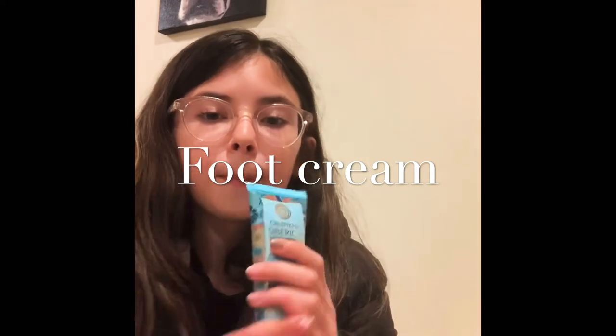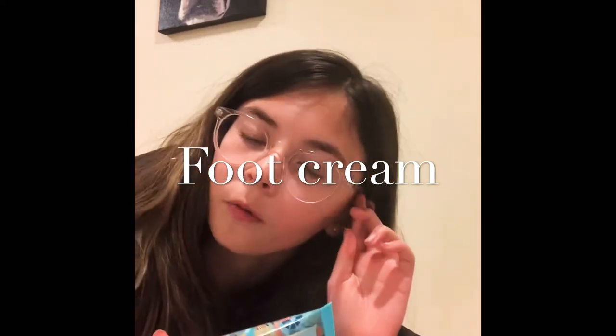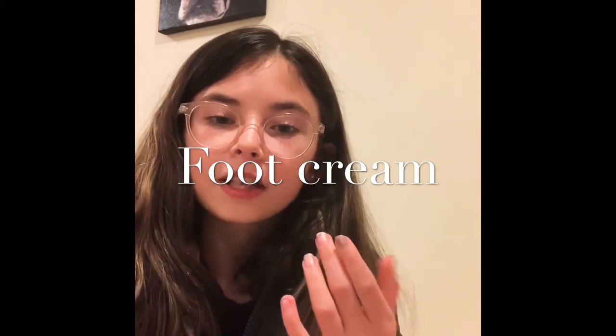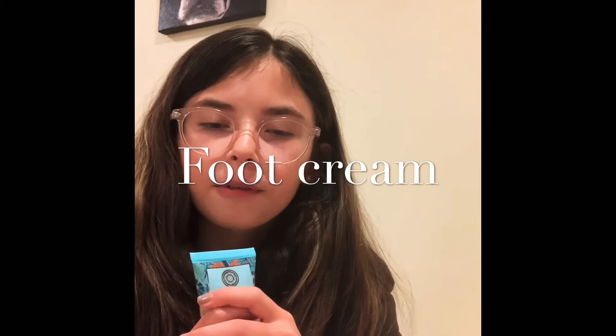After you take your pointe shoes off — like after you get home from a pointe class or somewhere intensive — you would massage your foot with this cream and just kind of get all the kinks out of your feet.